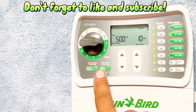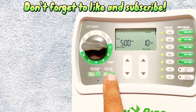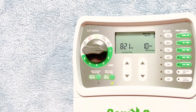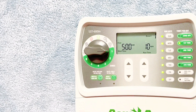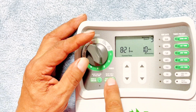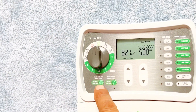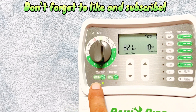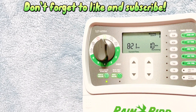We also have some other features. There's a button where you can start each station manually — 'Water One Zone Now.' You hit that and zone one goes on, or you can press it for whatever zone you want and it'll go on to that area. You also have a 'Water All Zones Now' button, and it'll just go through the entire program.